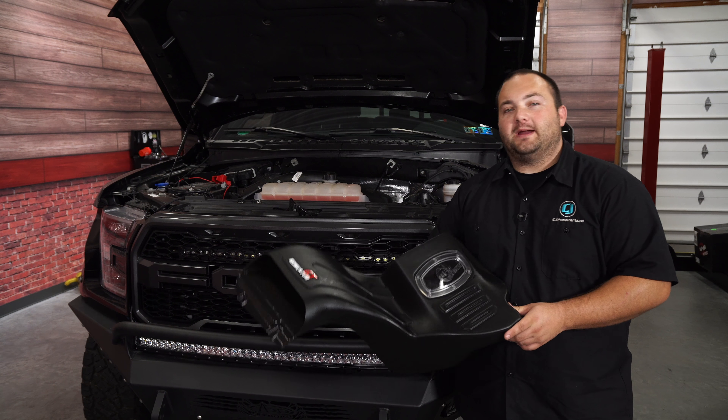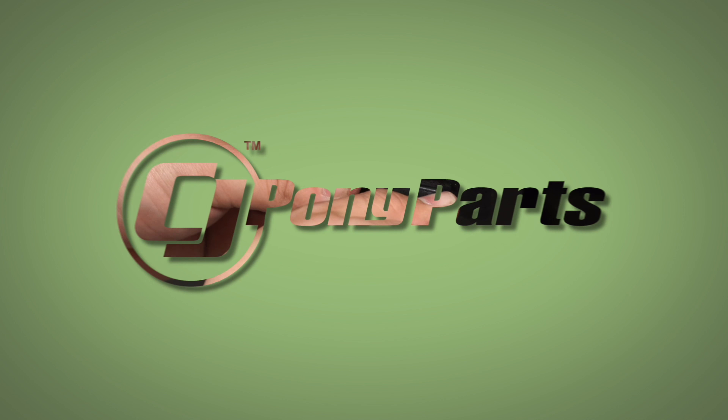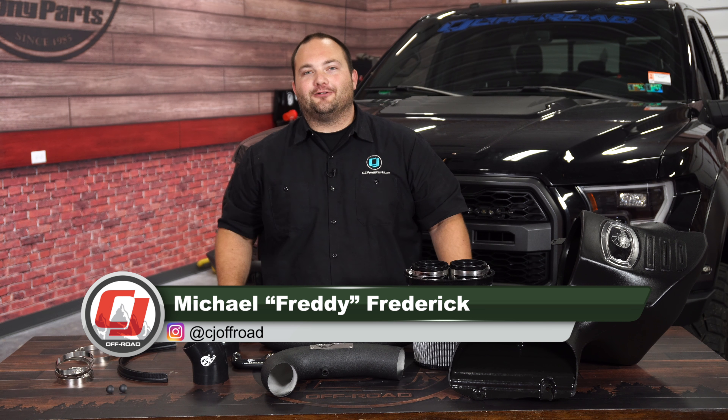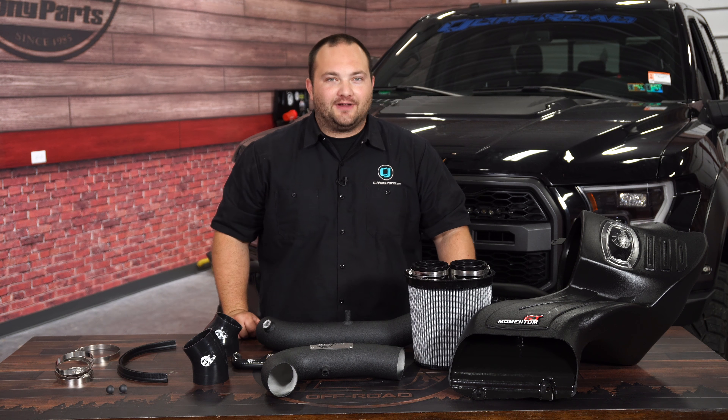Today on CJ Off-Road, we're going to show you how to make your Raptor breathe a whole lot better with some help from AFE. The F-150 Raptor is a great truck right from the factory, makes a ton of power, but there's always room for improvement, so today we're going to be installing this AFE cold air intake on our 2017 Raptor.